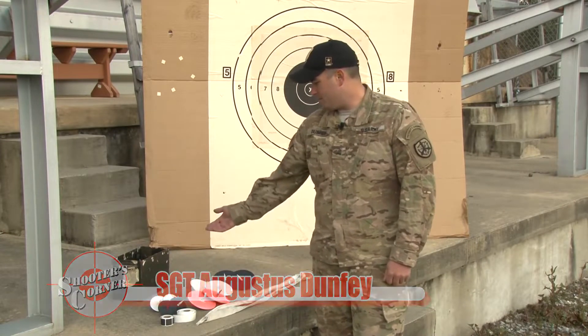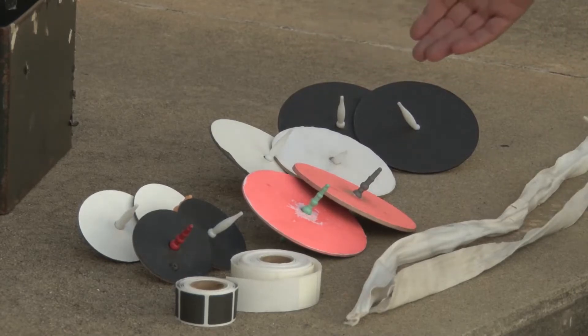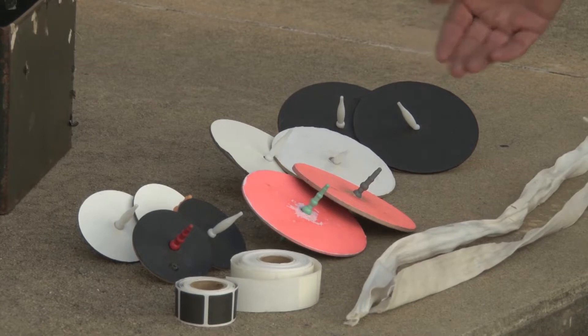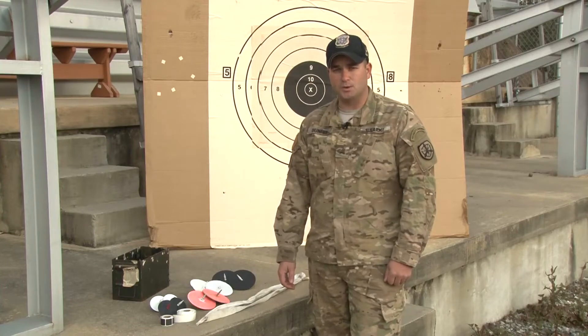Here we have our pit can that has our pit supplies in it. You have black and white pasters, 3-inch and 5-inch shot spotters, and orange value markers along with engineer tape to secure the target in the frame. Next, we're going to have a demonstration to show you how these pit supplies work.